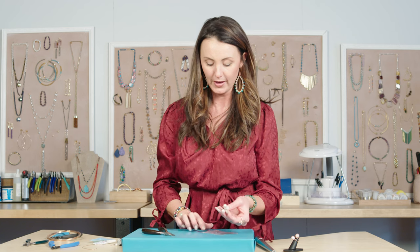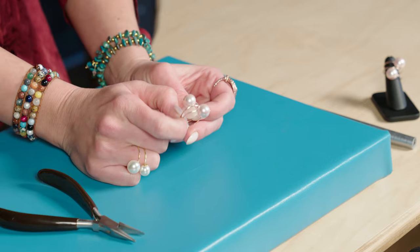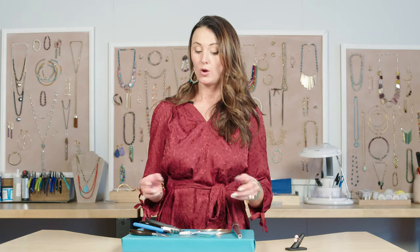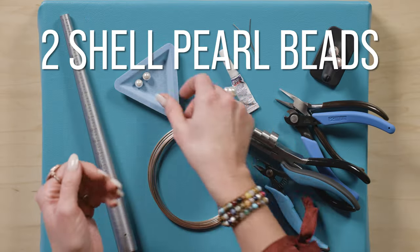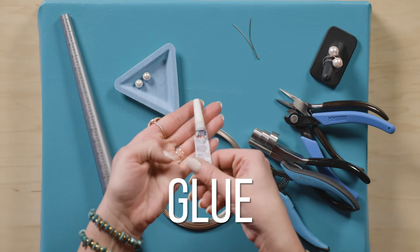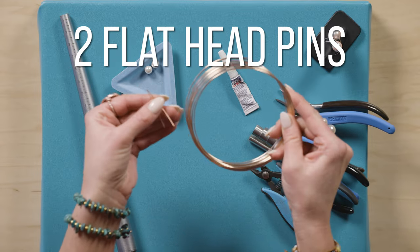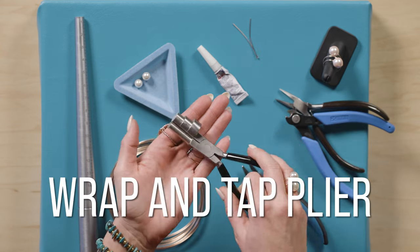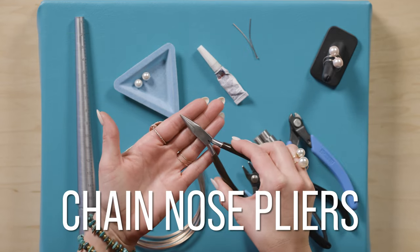Then you just do the same thing on the other side and you're done. To recap, for this project you'll need: heavy-duty necklace memory wire, two pearls that fit on that memory wire, BeadFix gel, two head pins that match your memory wire, a ring mandrel, a flush cutter, a wrap-and-tap plier, a memory wire cutter, and chain nose pliers.